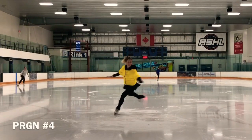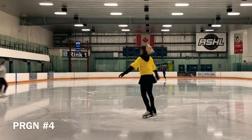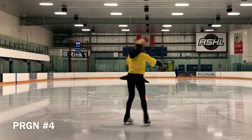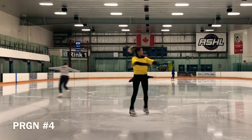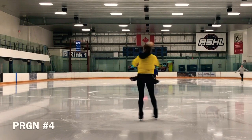Flying seat spin: have the free leg fully in front in the seat position on the takeoff and in the air. In general, the free leg must be open to slow the rotation, to get a good push up into the air, and control the air position before landing and closing the free leg to the skating knee. A flying seat spin does not generally rotate very fast while in the air.